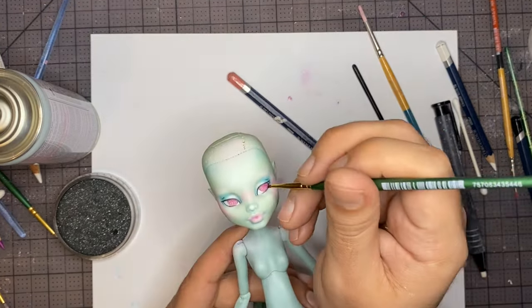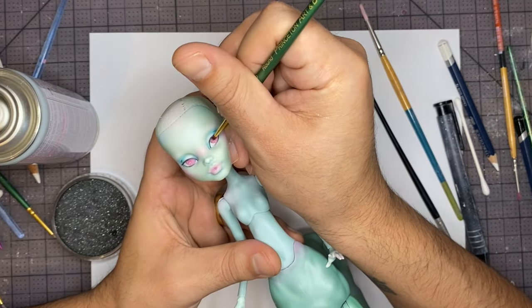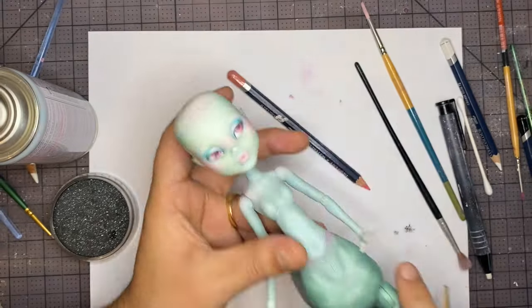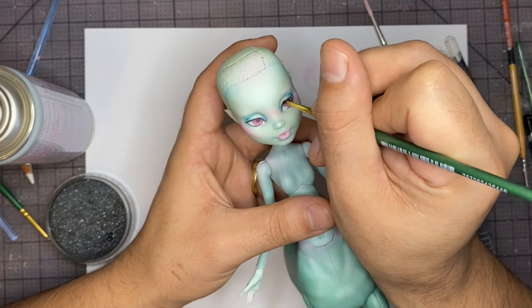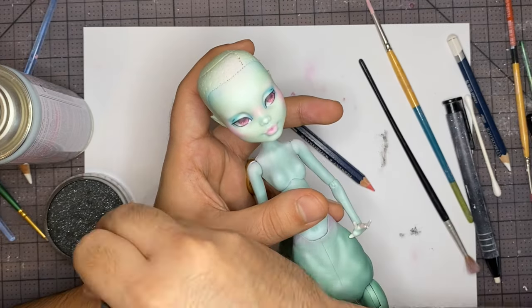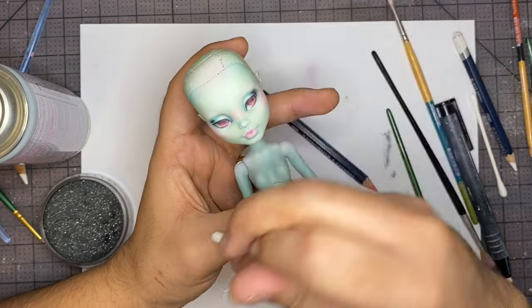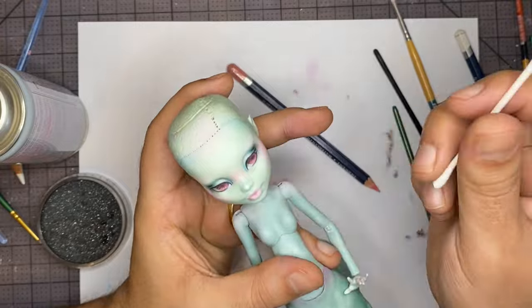Now I'm going to shade the sclera and the iris with my black pastel. This one's a glittery black but you don't really see the glitter — I couldn't find my black so I just used this, it works just as well. I'm kind of marking my pupil position and then just shading the rest. Then I'm also adding a little bit of shading to the outer eyelids — not too much, I'm just going to blend it out a little bit and then use my eraser to refine the shape.